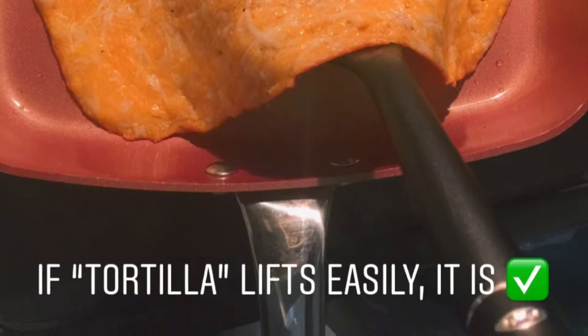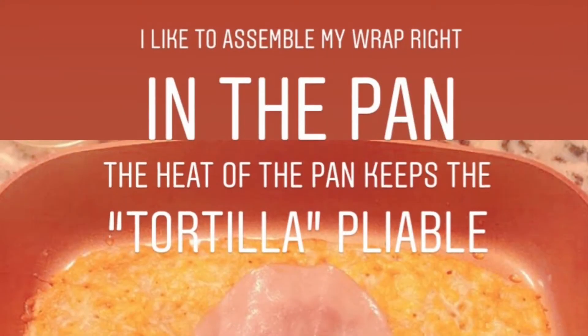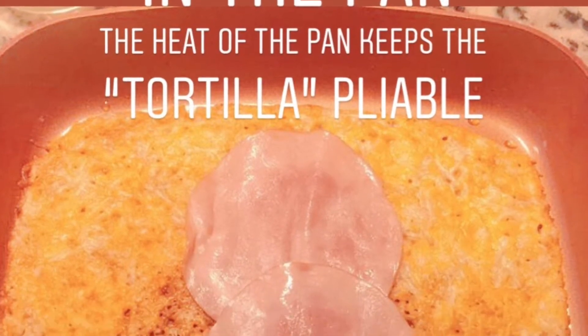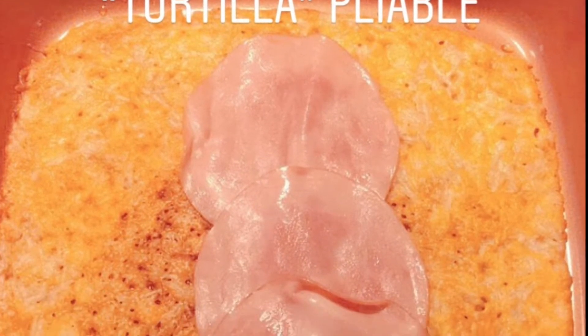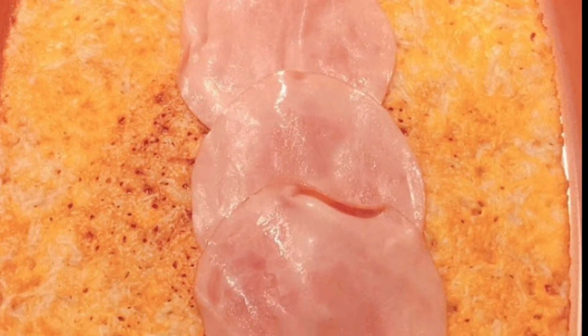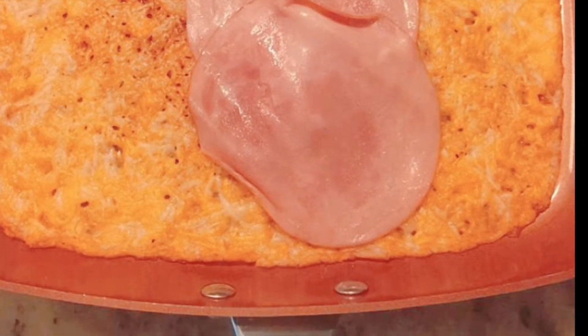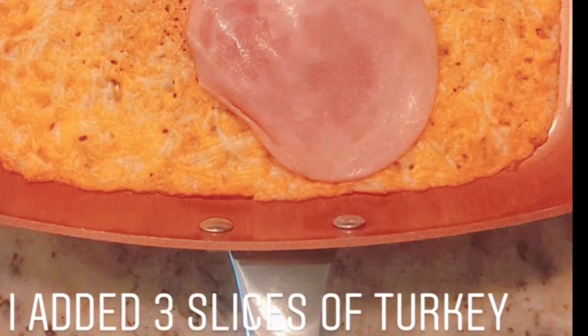You can also choose to flip this as well, but I don't like to do that. I do assemble my wrap right on the heat — it does assist with the pliability of the wrap. And here we have about three slices of sliced deli turkey. You can definitely use ham or roast beef, whatever you prefer.